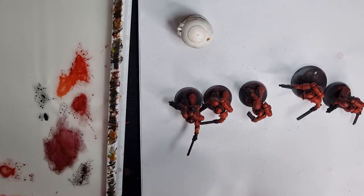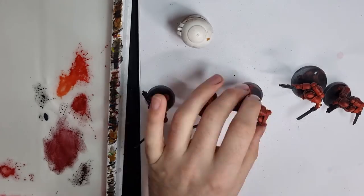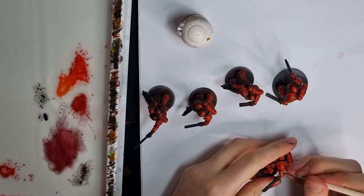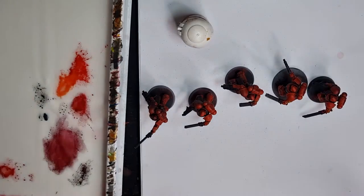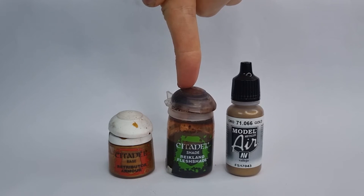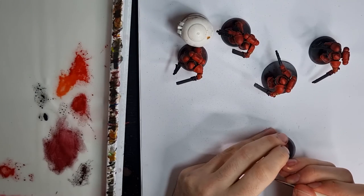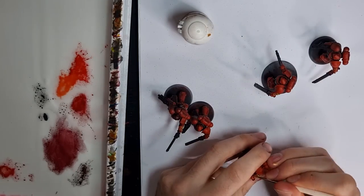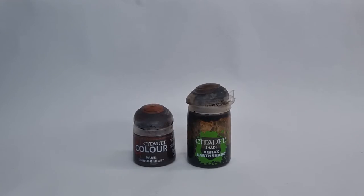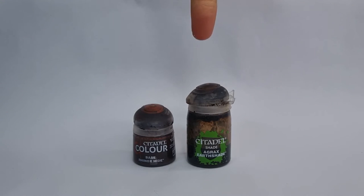Sticking with the metallics, next up I did the gold trim. Each of these guys has a piece of gold trim on his left forearm indicating him as a veteran, so I painted that up with Retributor Armour and Reikland Fleshshade, then touched it up with Vallejo Gold as a highlight. Next I painted up all the leather details using Rhinox Hide and Agrax Earthshade.